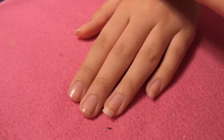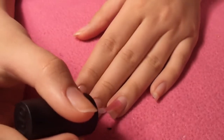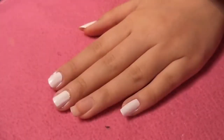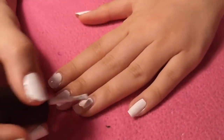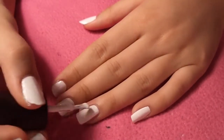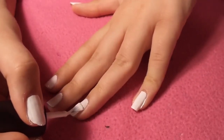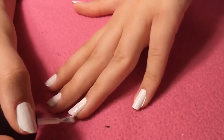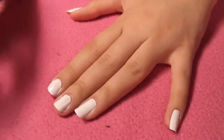First, apply a base coat to protect your natural nails from staining and to help the nail polish grip better onto your nails, because if it does then it lasts a lot longer. Next, apply some white nail polish — one to two coats depending on how opaque yours is. This will make your colors stand out very vibrantly, so if you want vibrant and opaque colors apply white, then wait for that to completely dry because the more dry it is the better it'll work out.